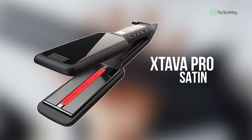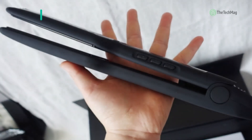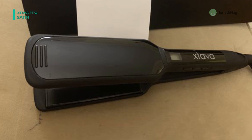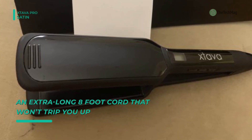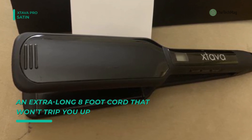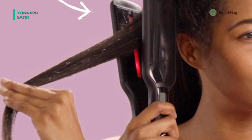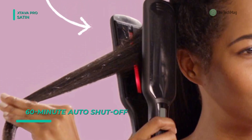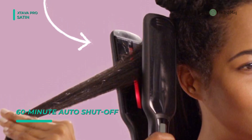Up next on the list, we have the Xtava Pro Satin. This flat iron tames curly hair minus the damage, leaving hair shiny and smooth. Its 2-inch full ceramic tourmaline floating plates glide through even the coarsest hair for glossy results. It has 10 temperature settings on an LCD digital display, ranging from 265 degrees Fahrenheit to 445 degrees Fahrenheit. With a heat-resistant travel case and dual-voltage plug, you can maintain your style on the go.